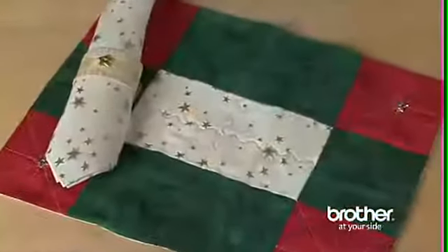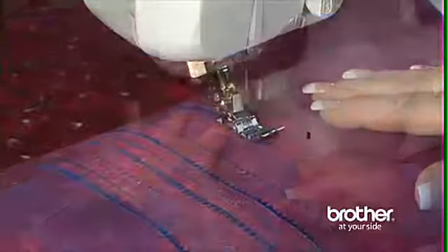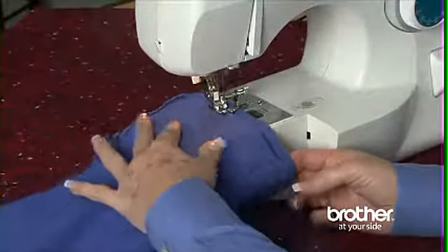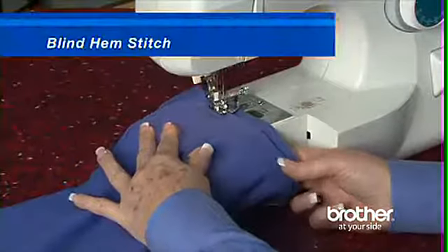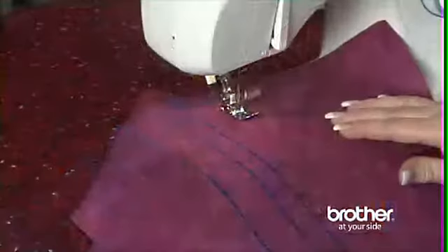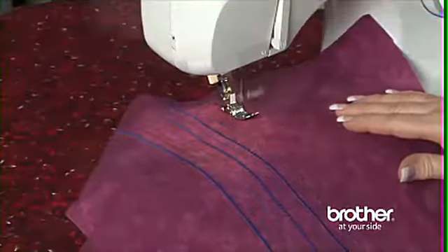Just look at the beautiful items you can create with 25 built-in utility, decorative, and heirloom stitches. Use the XL 2600i for everyday sewing tasks, like repairing a hem quickly and easily with the included blind hem stitch. Or get creative and make a beautiful project incorporating built-in decorative stitches.